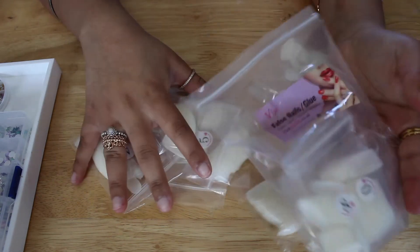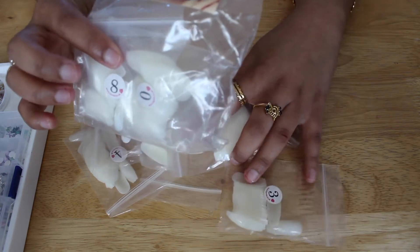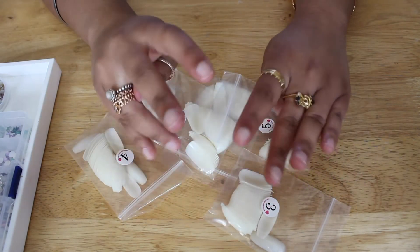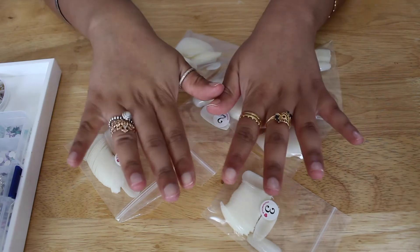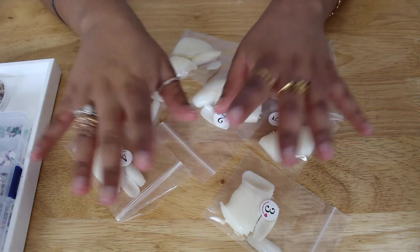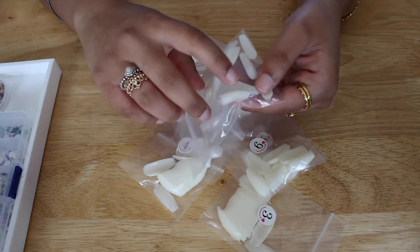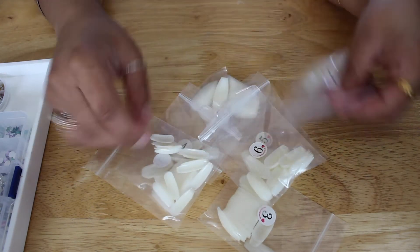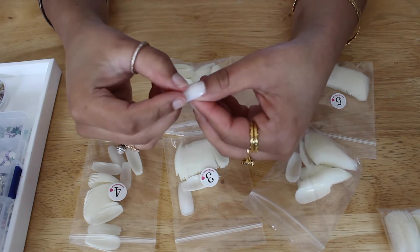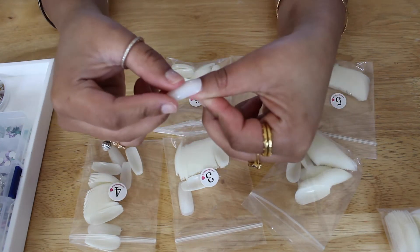They all came in this packet but I've kind of separated out the ones I know work for me best. You guys obviously take your time and measure up what works with you and what doesn't. Everyone's nail bed is different — it's either shorter or longer. I wish I had longer fingers; they're a bit stubby and short but hey, we will sort that out. You get numbers on them inside the nail just so you know. It's literally just mix and matching. I like the coffin shape, but you can get a different one if you prefer.